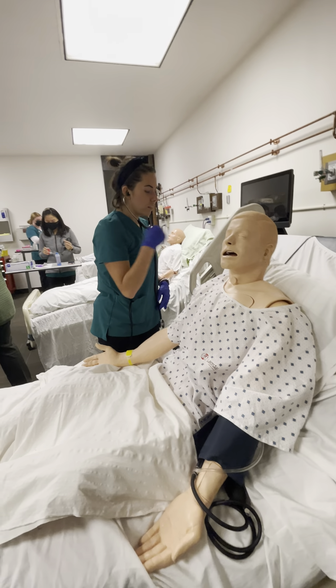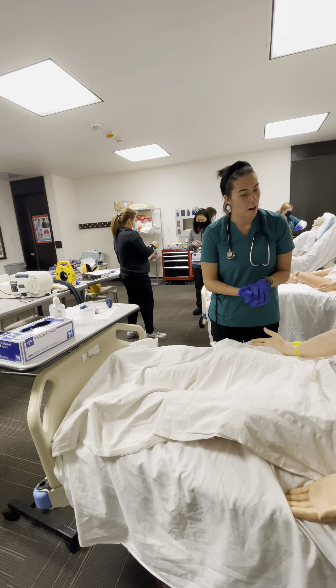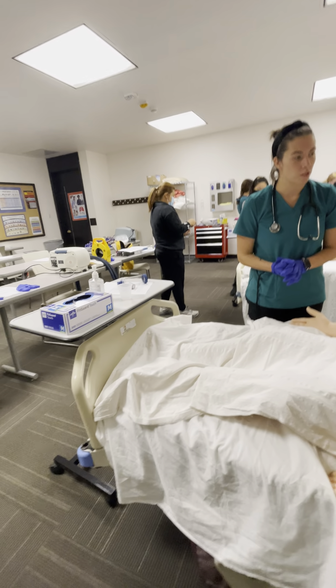Feeling okay? Yes, great. So the first thing I'm going to do — all right, thank you so much. Make sure to perform hand hygiene as soon as possible, okay? All right, have a good day.